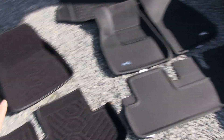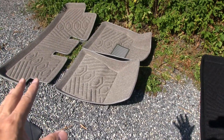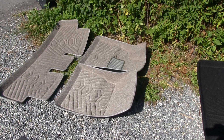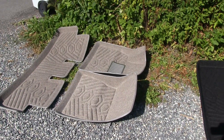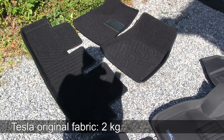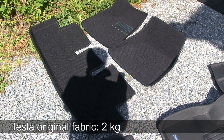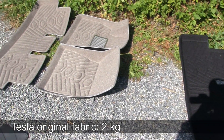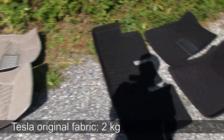These two Gytis sets are really light. I checked the weight of all the sets, including the Tesla original fabric mat that comes with the car. Tesla's original is two kilos, and these are also about two kilos, so they match the weight of the originals — if that matters to you.